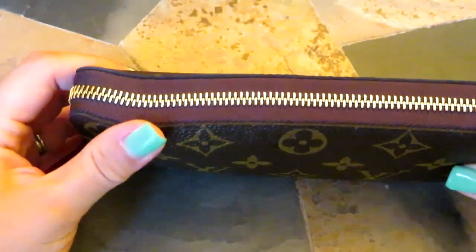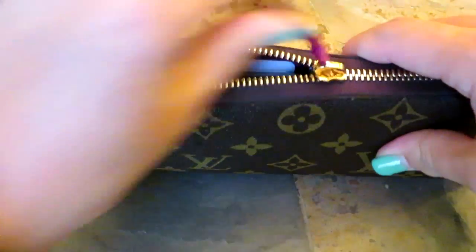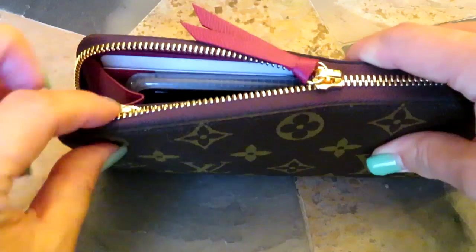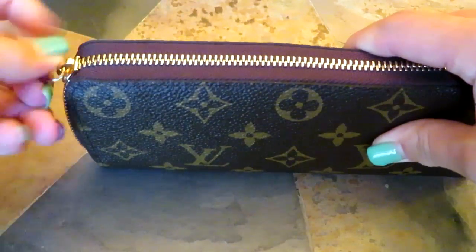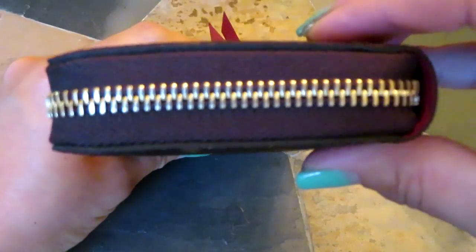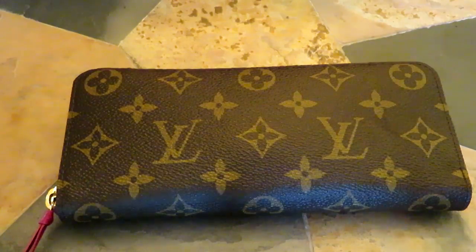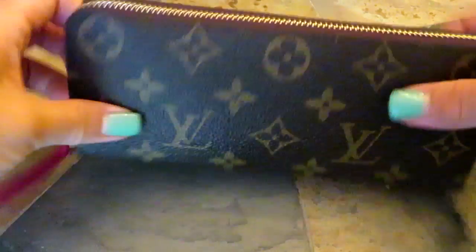With the zipper, you just have to make sure it's pushed down the middle and not to the side. But overall, it doesn't feel like it's straining at all and I really like it.